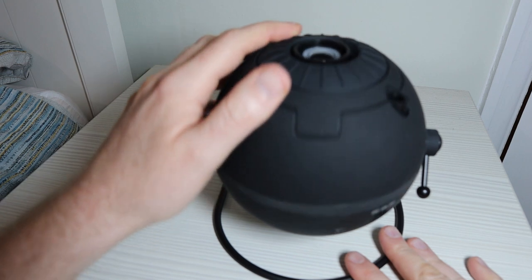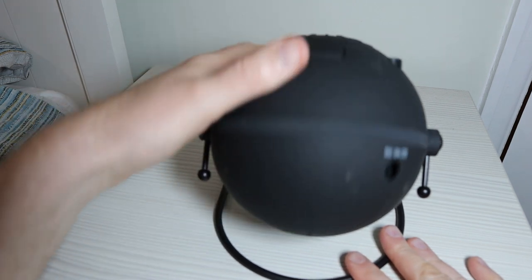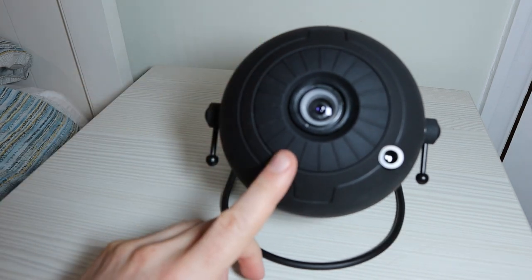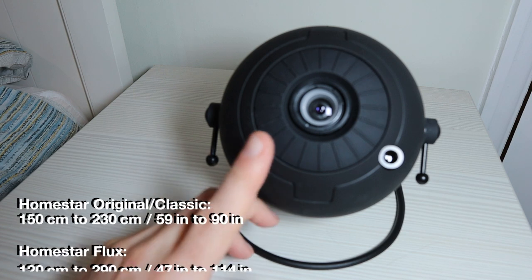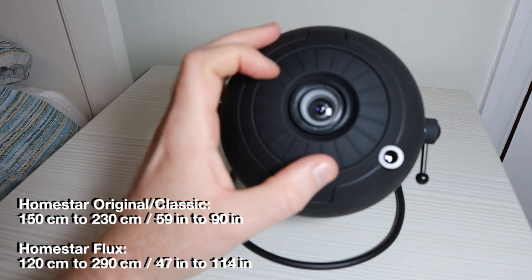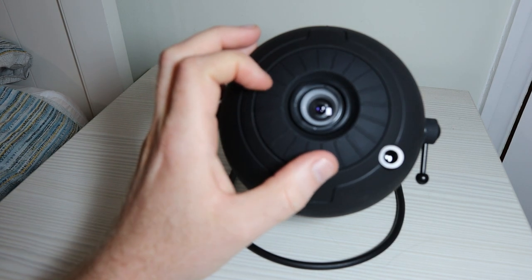When you turn it on, you're going to aim it where you want. You can see this can aim either up at the ceiling or against a wall. Keep in mind that there is a focal distance to these — I'll put the distances on screen because they're different for the Flux than the original. You'll use this ring here to focus the image to get it nice and sharp.